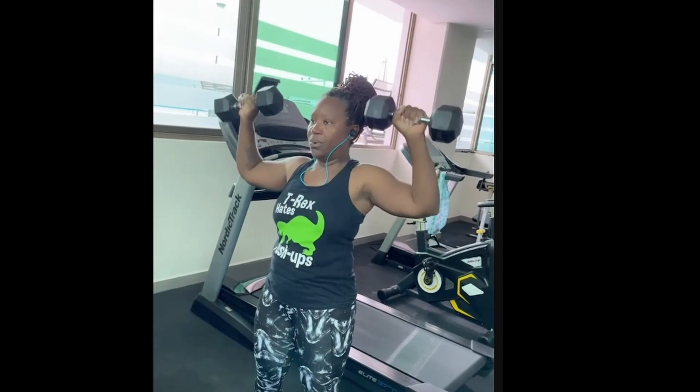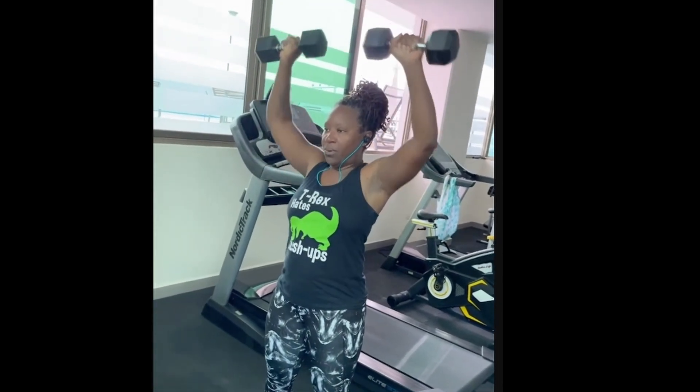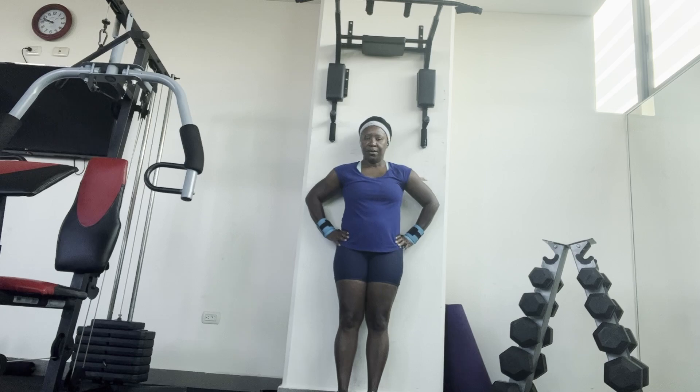Here I'm doing overhead lifting, which is good for your shoulders, traps, and helps improve your core, balance, and stability.